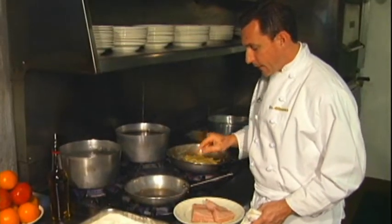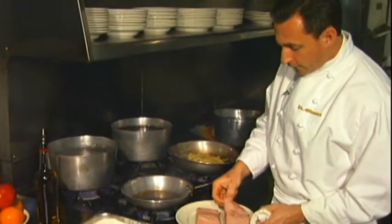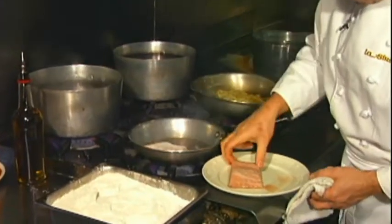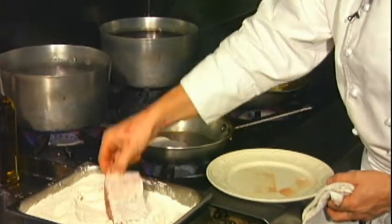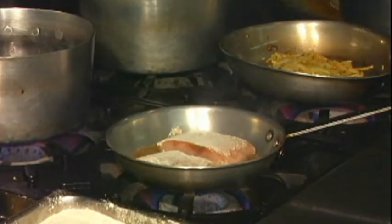In a heated saute pan, I have some clarified butter here. You can use vegetable oil or olive oil, whatever you wish. You want to take the cobia, dredge it lightly in flour, and then you want to saute it. Nice and brown on one side — it's going to take about three or four minutes.